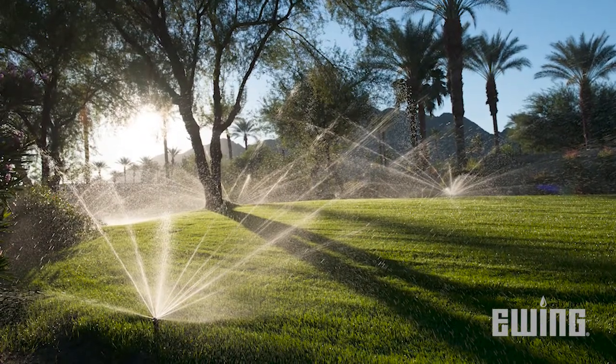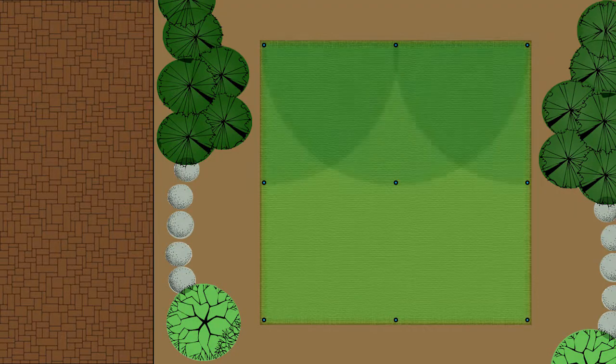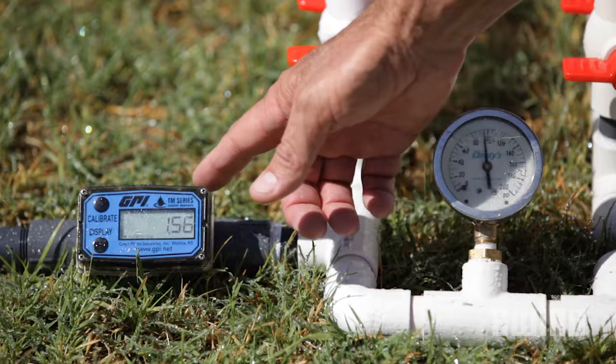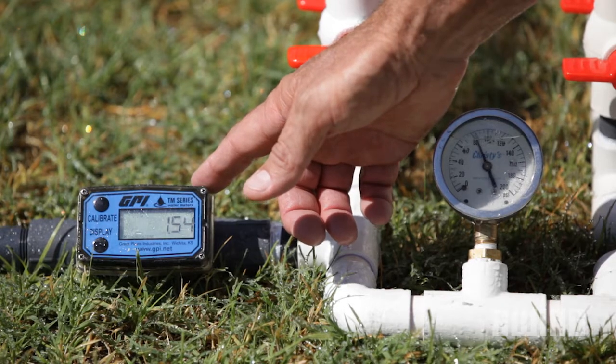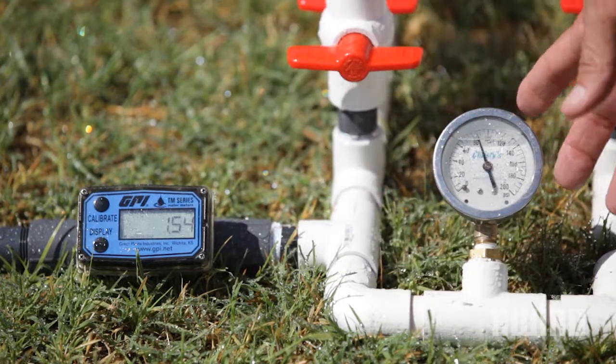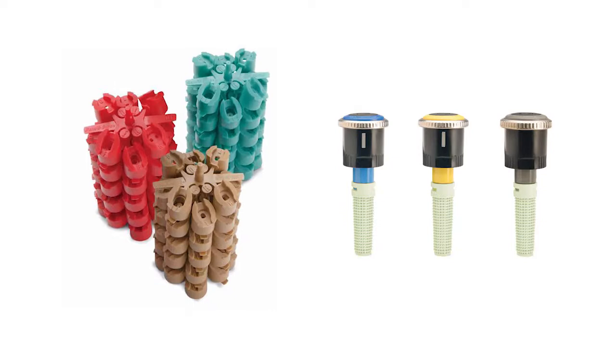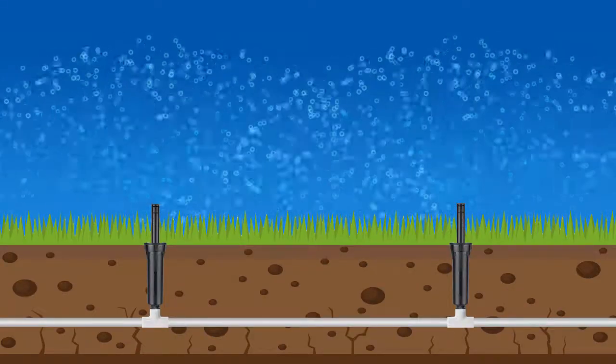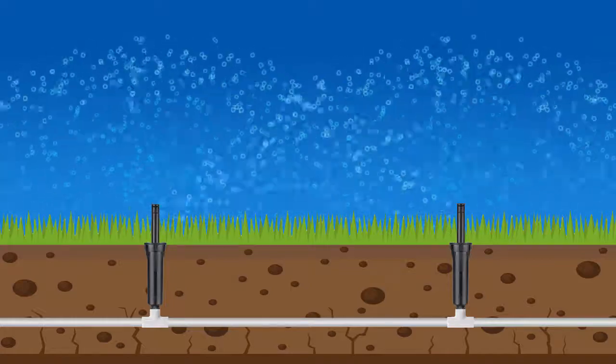So why is this important? When designing an irrigation system, the goal is to have uniform distribution of water across the turf regardless of its shape or size. Several things are required to accomplish this, including the correct amount of water and pressure, matched precipitation rate nozzles, and head-to-head coverage, meaning the water from each head in the design must reach the heads adjacent to it.